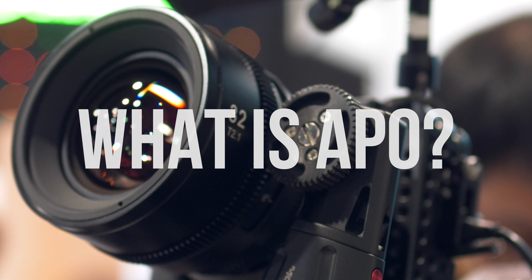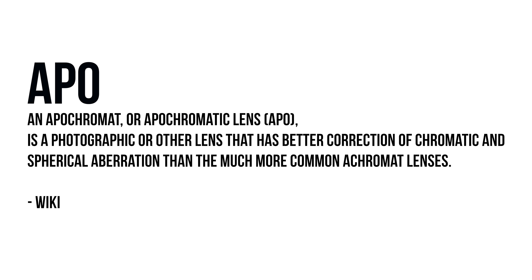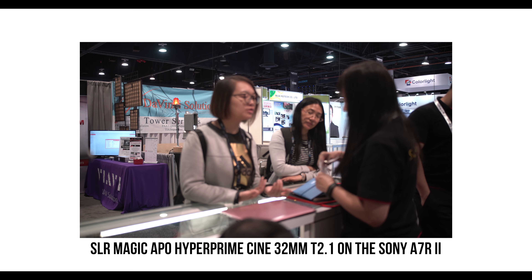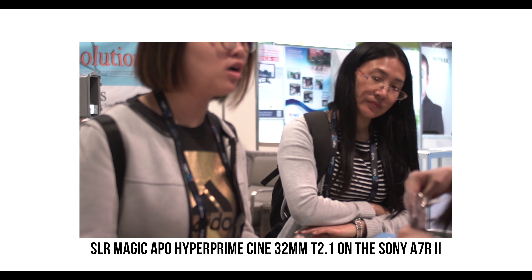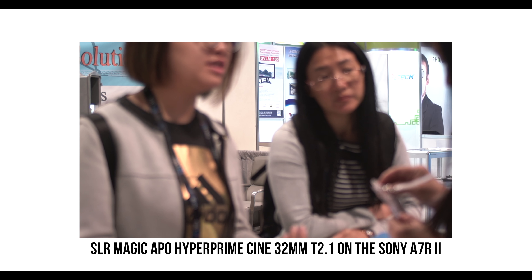The second feature is the APO itself. What is APO exactly? Simply put, it's grouping several elements together that will help greatly reduce chromatic aberration at wide apertures. It's very impressive that SLR Magic was able to do this and still keep the price under $2,800 for each lens.